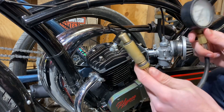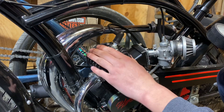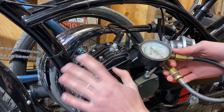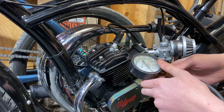The first thing I want to do is check the stock compression. This cylinder has not been decked down — there's no trickery here. It's got a stock bore and stock cylinder head on it with the NGK plug. I'm shooting for around 100 PSI because it has brand new rings in it, but we'll have to see. Then we'll install our billet one and see what we get.